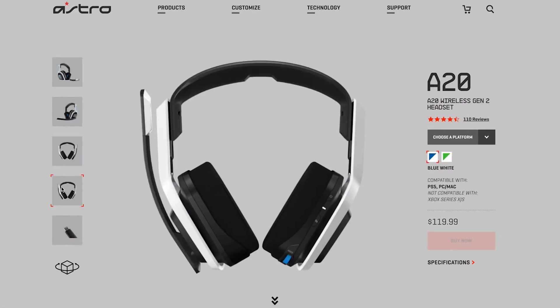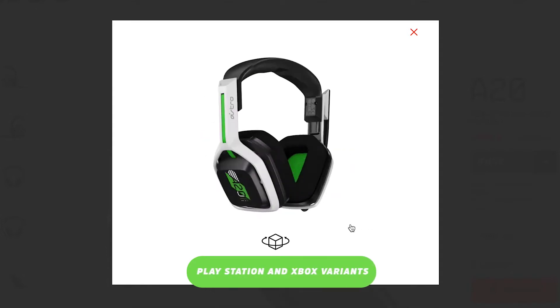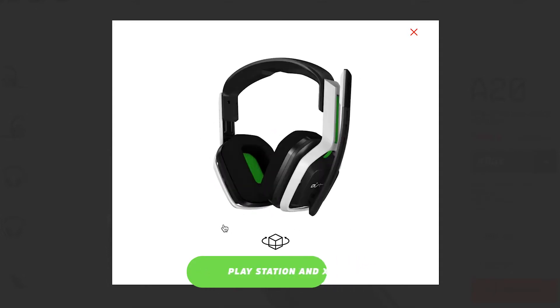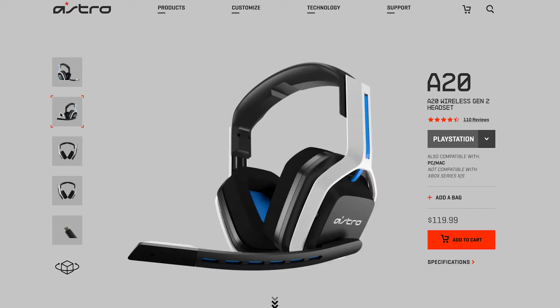The Astro A20 Gen 2 comes in two variants: one that works for PC, Mac, and PlayStation consoles, and another that works on PC, Mac, and Xbox consoles. There's a slight difference in how the two technologies connect, but you can tell the two variants apart by their color schemes. The PlayStation version is white and black with blue accents, while the Xbox version is white and black with green accents.